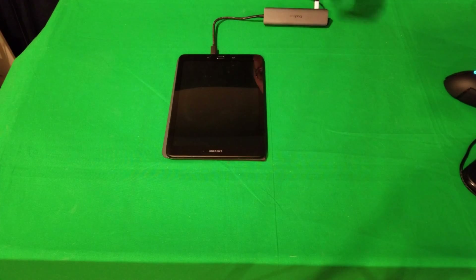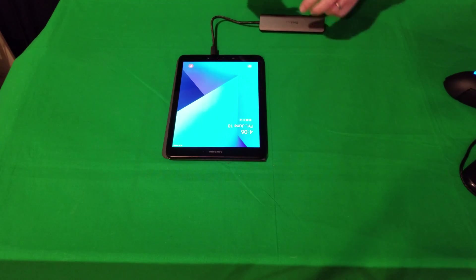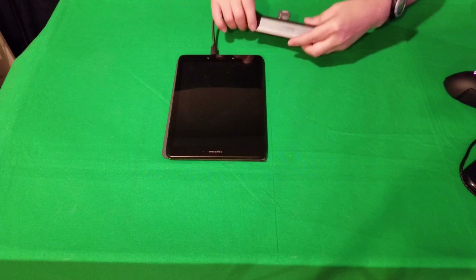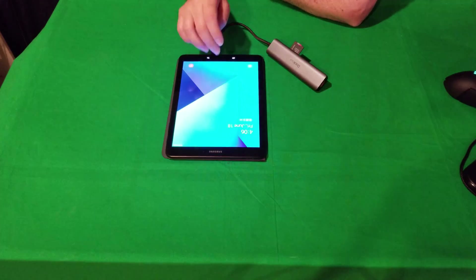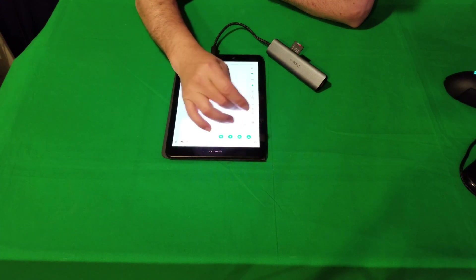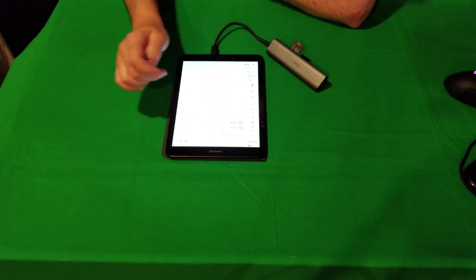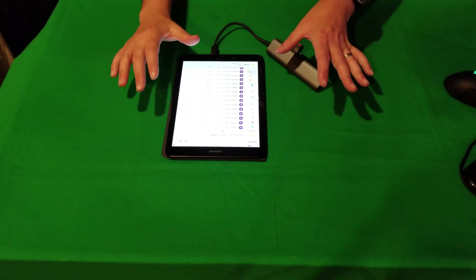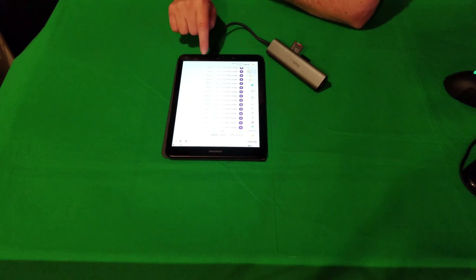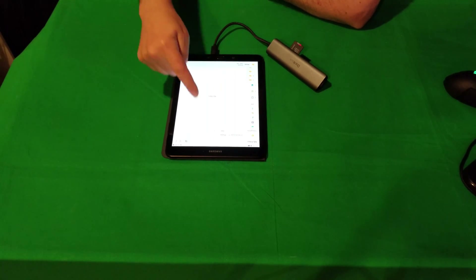We know we have an SD card reader and a micro SD card reader. Let's connect the SD card. It only goes in one way, so if you put it in the wrong way it won't go — just turn it around and it's in. Now I'm going to open up Files and see if it brings up my files. It brings up USB storage, so it is reading it and my files are in here. I have movies in here and they all show up. Now, this is where the limitation stops — not the hub's fault, it's the device. It needs the right codec in order to be able to read it. But if you have photos, it will at least give you access to them.